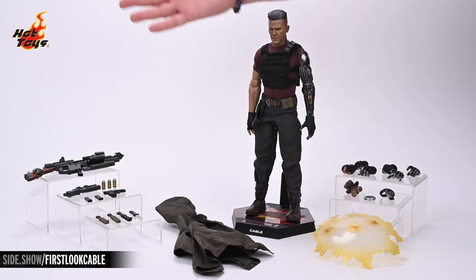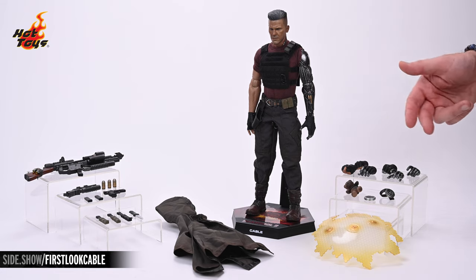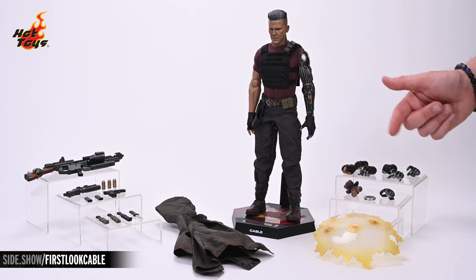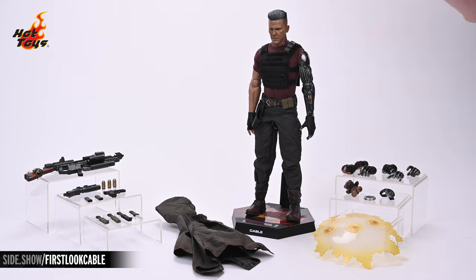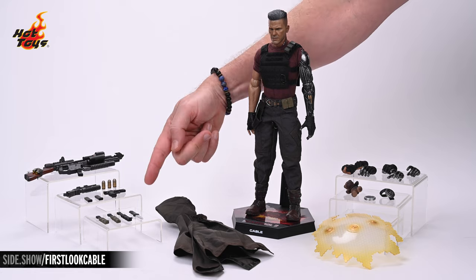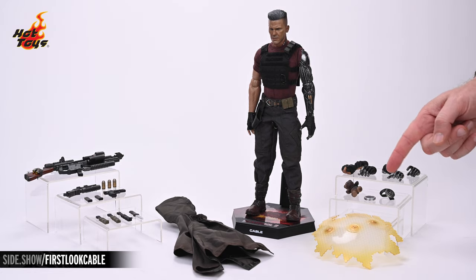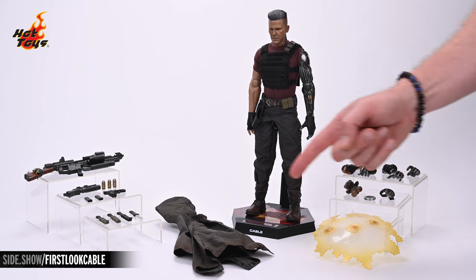Here we have all those accessories laid out and ready for posing. You can see the aforementioned six swap-out hands — two for the right and four cybernetic hands for the left. All the way over here we have three guns and their ammunition as well as the knife. And back over here we have the bomb, the time travel device, the teddy bear, the shield, and the poncho.